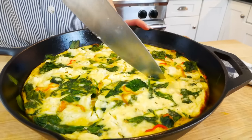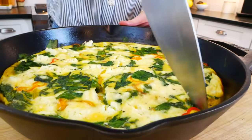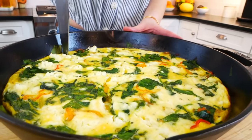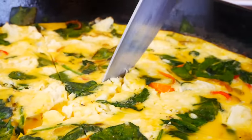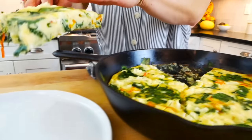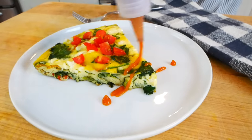Once your frittata is cool enough to handle, you can cut it up into slices — four pieces, six pieces, or eight pieces. I did six today, but if you're enjoying this as your full meal, cutting it into fours is just perfect. You can serve this on its own, alongside a nice salad, sweet potato toast, or really whatever you like.